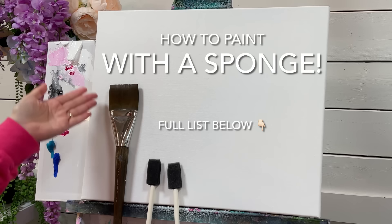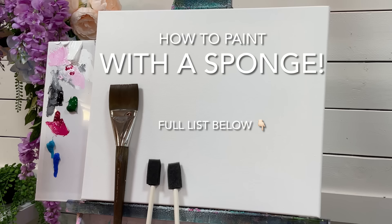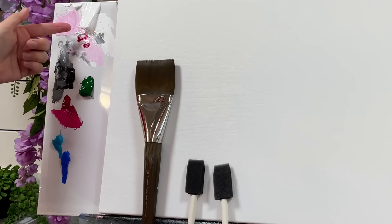They're just little tiny sponges I got at the dollar store, and I'll show you a few different techniques using those. We're also going to be using a large flat brush — you can use any large brush for this. I'm going to use it only for pre-painting the canvas. Look below this video in the description box for a full list of everything I'm using today.